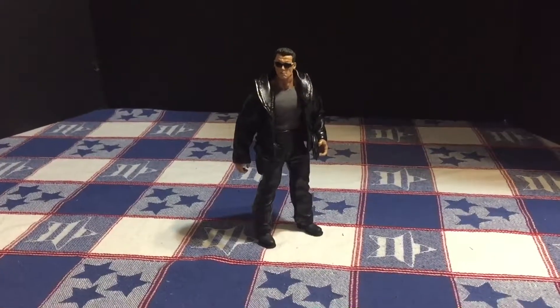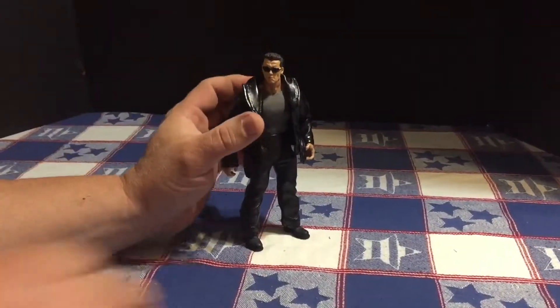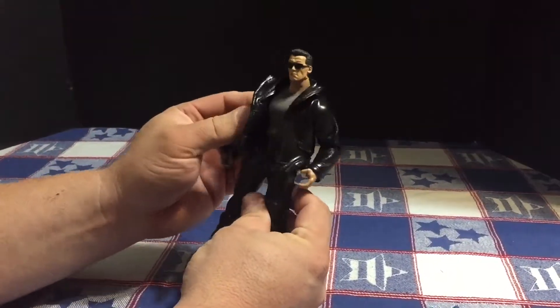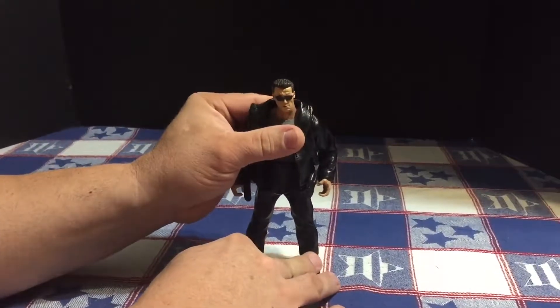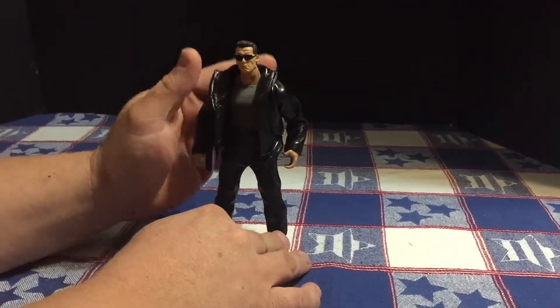Tonight we're going to take a look at a custom 1/12th scale T-800 Terminator. I picked up a T-800 figure and did not like the fact that all the clothes are sculpted on it. But having previously owned the Hot Toys version at 1/6th scale, I wanted something that looked similar at half the size.